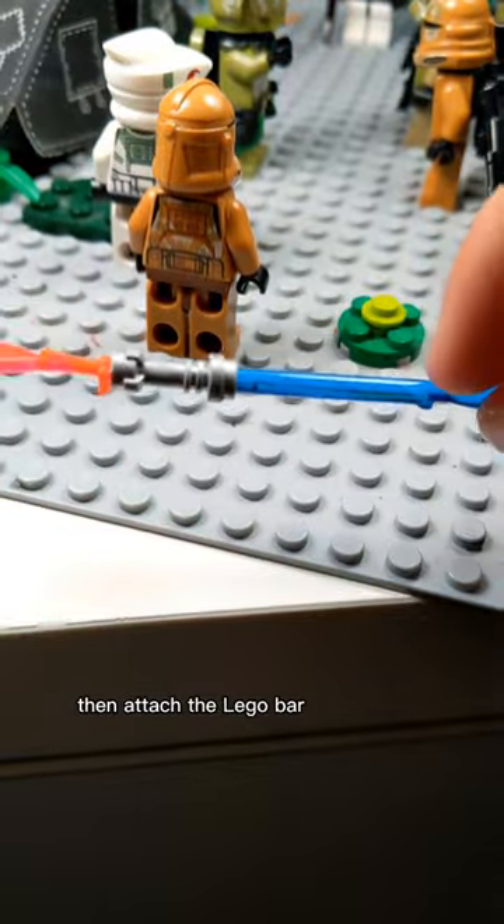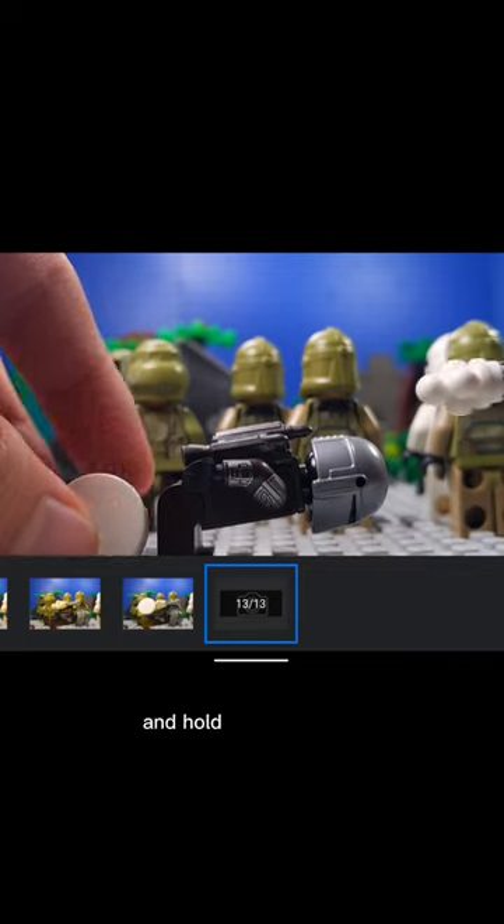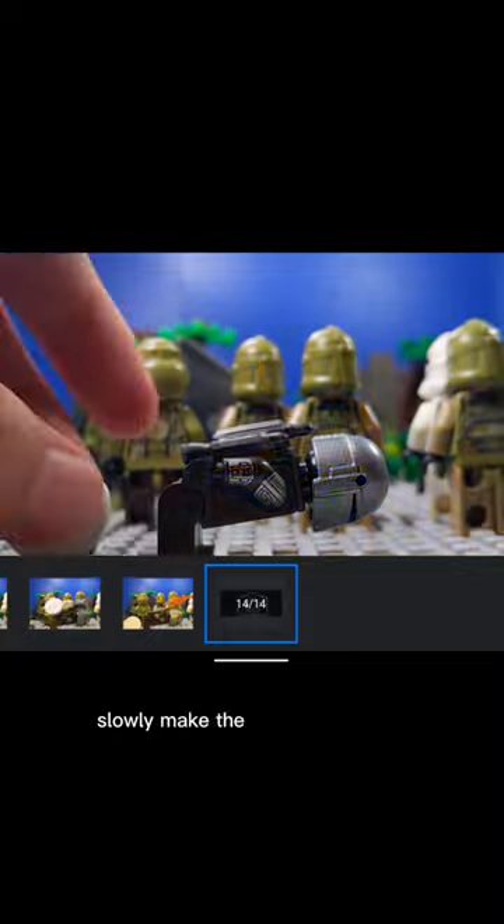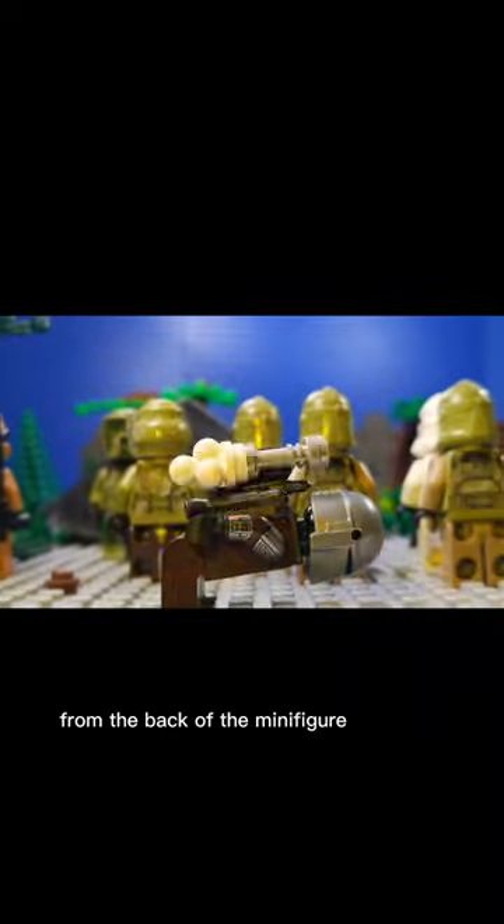Then, attach the Lego bar piece to the lightsaber hilt and hold it out of frame. Replace the white piece that's on the lightsaber hilt with a flame piece. Slowly make the smoke disappear from the back of the minifigure.